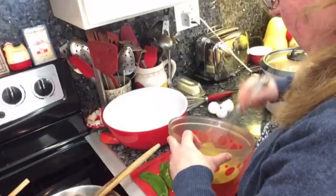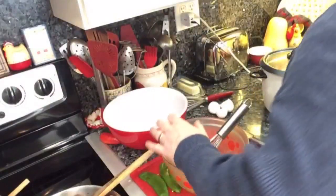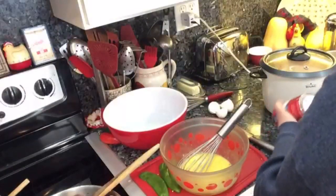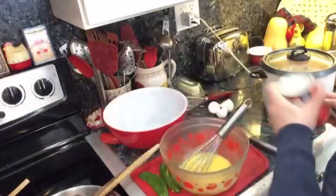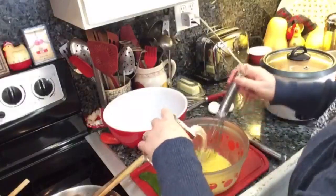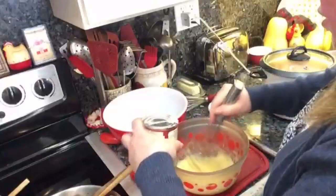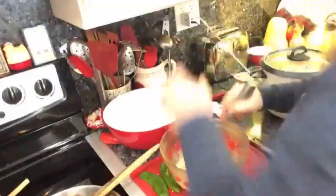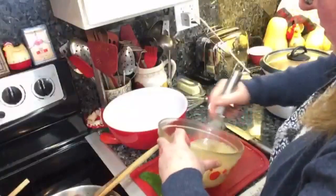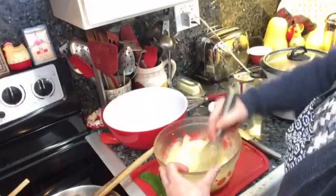I'm going to put in about half a cup of condensed milk and two eggs. Just beat that up until the eggs are mixed. Okay, so here's my bowl. I'm going to put oil in it, grease my bowl with some olive oil — whatever kind of oil you like to use.